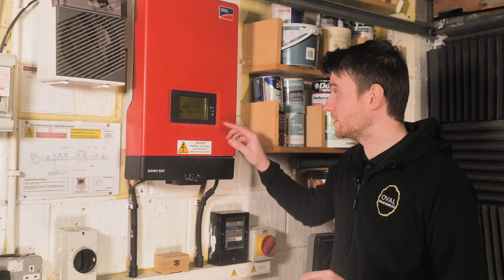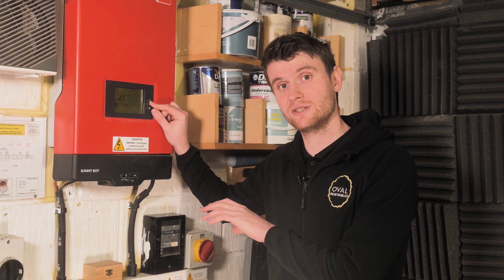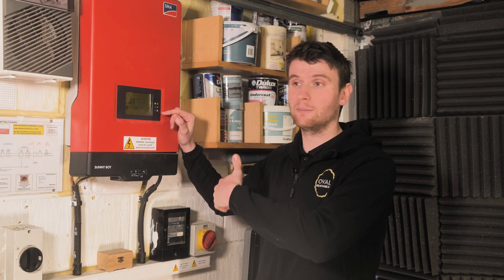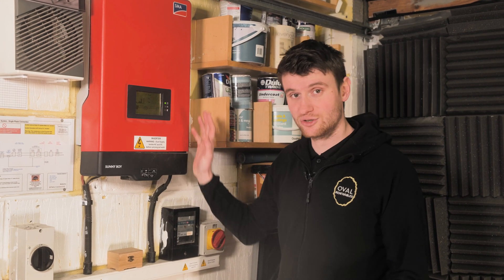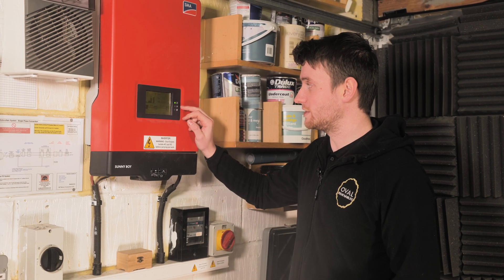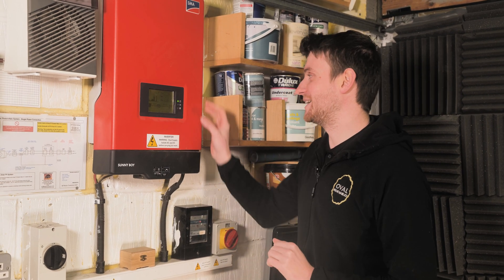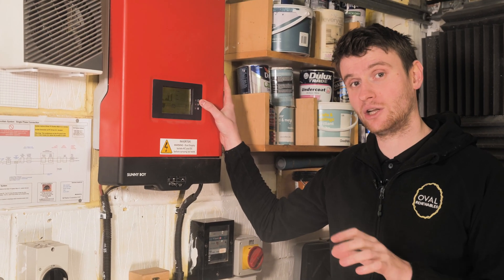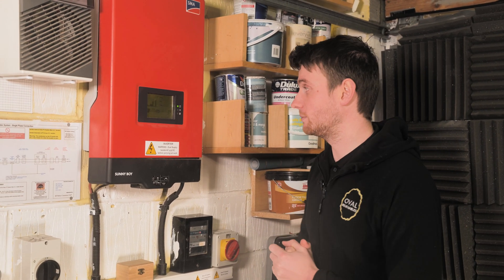We're still in off-grid mode and this older Sunnyboy solar PV system has got a flashing green light. These older style inverters can take anywhere above three minutes to come back on. There's no error code now — so we should see this system come back on any minute. We're looking for the flashing green light to go solid green and then see power generation coming through.